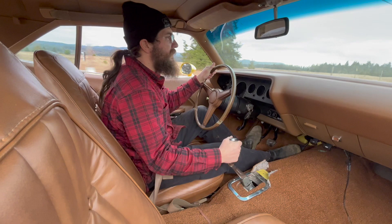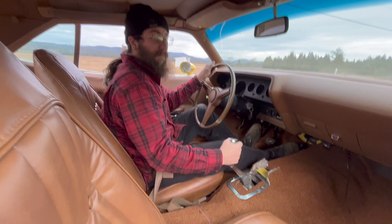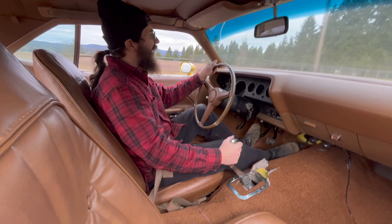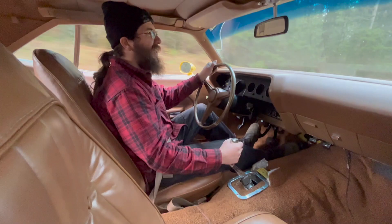I can tell you right now I need to tweak the timing curve. But it's pretty sweet. I like this car a lot. I love e-bodies — I used to have a yellow Challenger '73 with a 400 four-speed. Very similar. They're just nice driving cars.